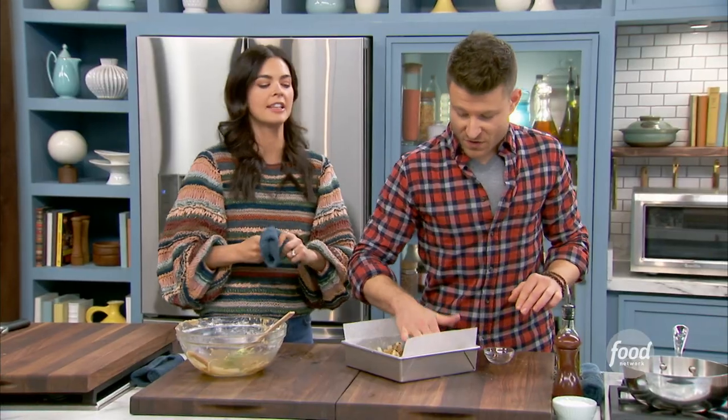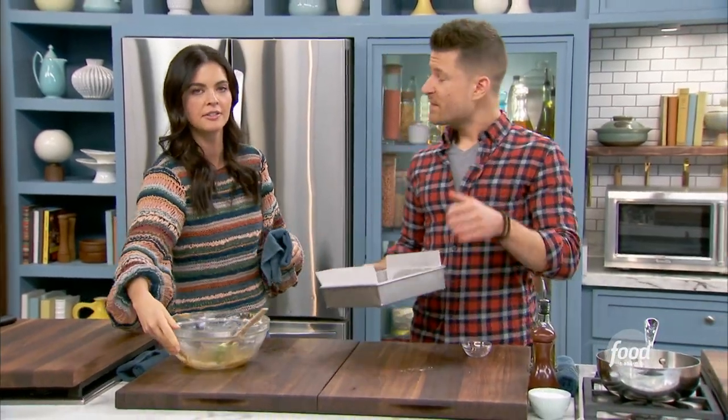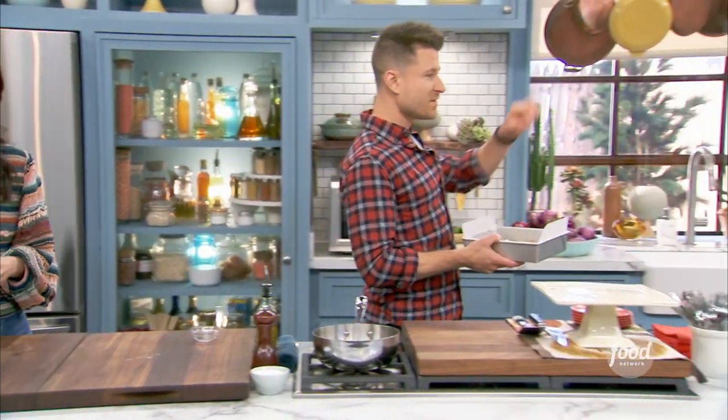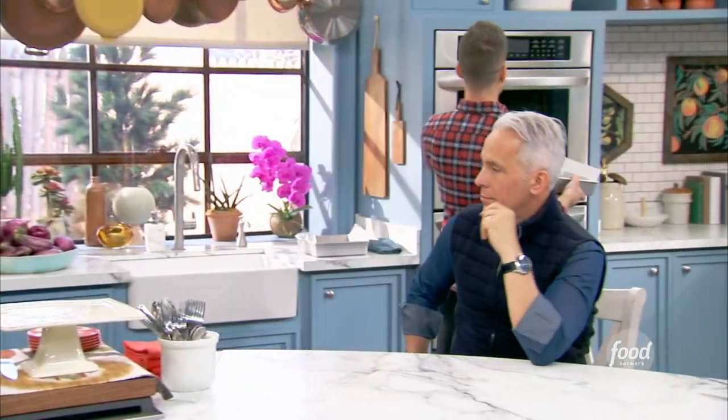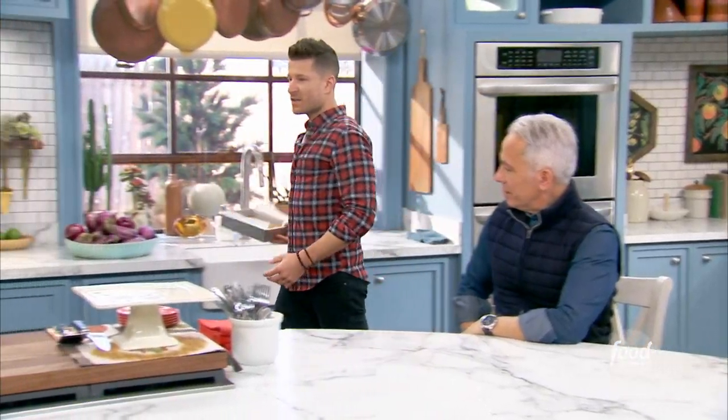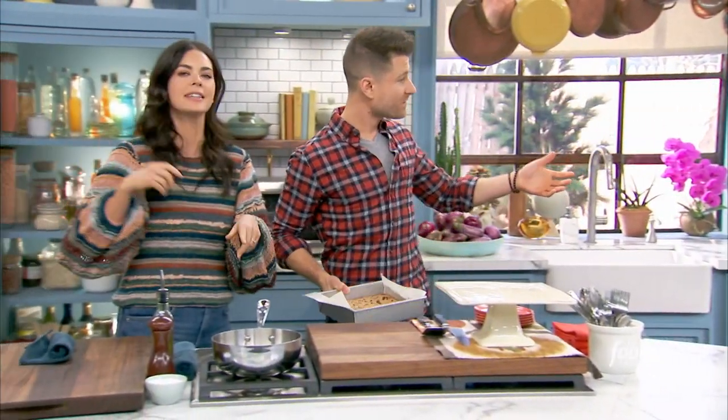It's going in the oven. How long and what temperature? 350 degrees, about 33 to 35 minutes. You want them to be nice and golden brown, and you can do the toothpick test to see when they're done. You want to keep them a little on the undercooked end, because they'll continue to cook with carryover heat.